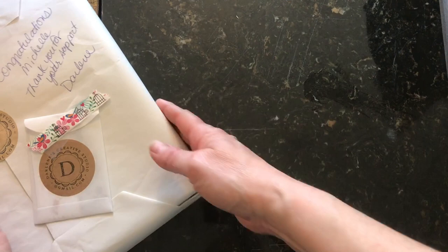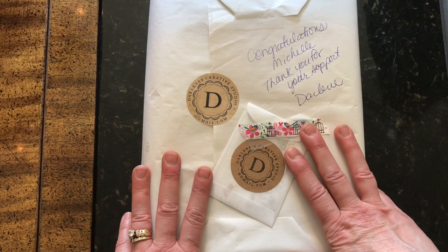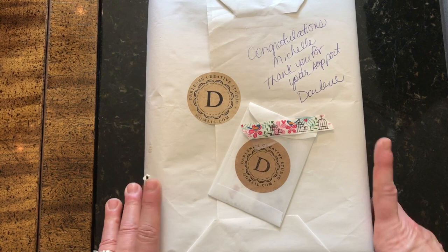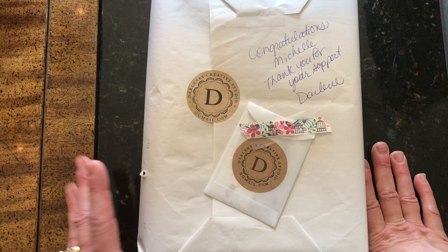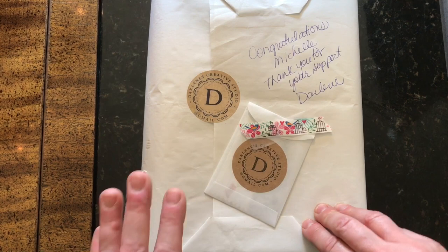I'm going to put my tea aside and first go over my happy mail. Darlene's Creative Studio — she's from Canada — and I actually won a contest from her when she did her 30-day little journal challenge, which was so generous. I can't believe she made that many journals in a month, and that she gave all of them away.